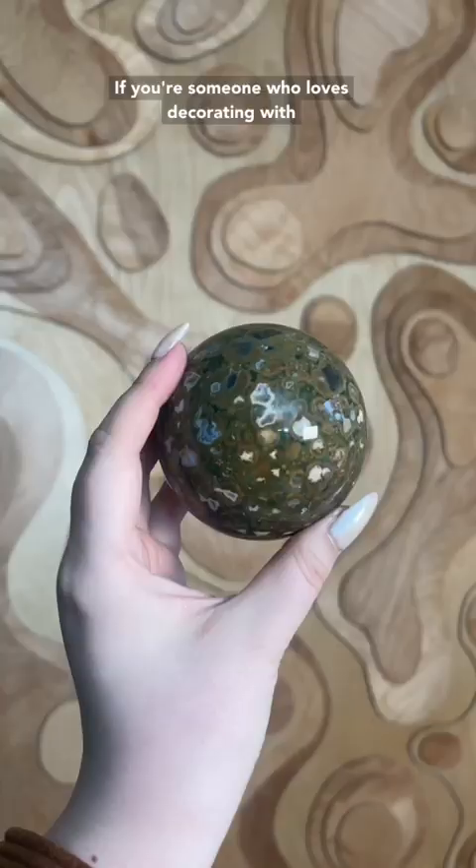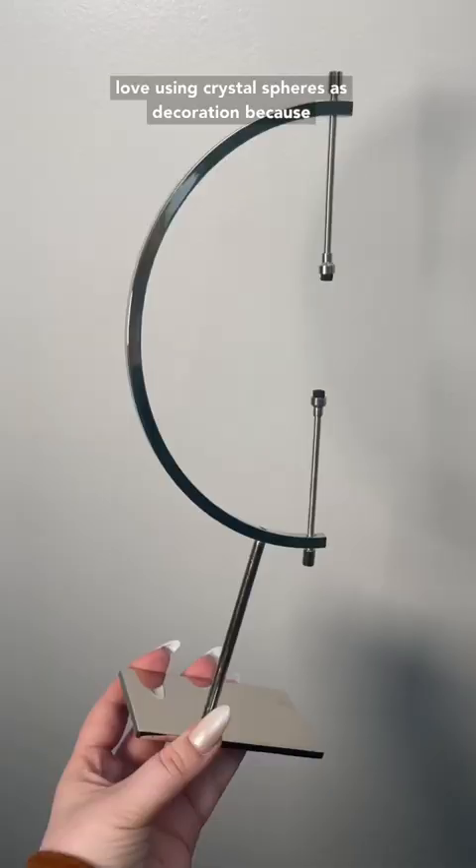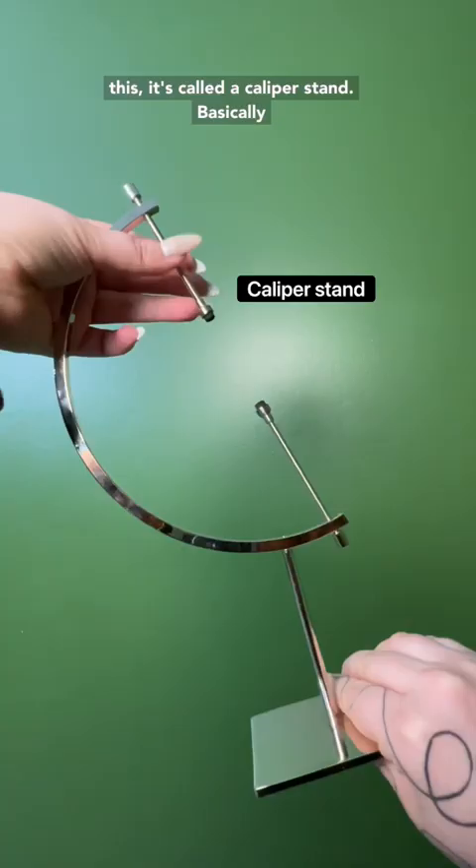If you're someone who loves decorating with crystals, I have an idea for you. I personally love using crystal spheres as decoration because they are so beautiful, and I recently discovered this — it's called a caliper stand.